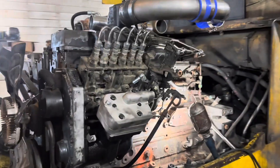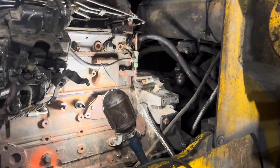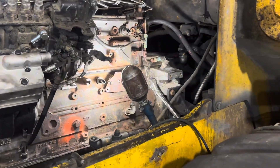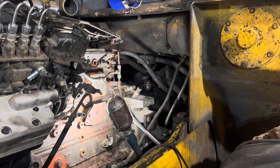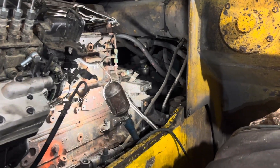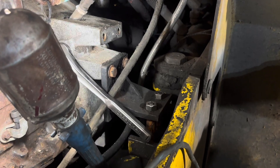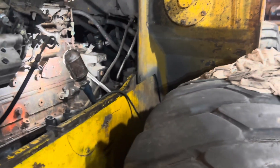We got the 24-valve sitting in there — she looks right at home. Built some motor mounts; actually we used the ones off the big Cummins that was in there, and then we had to stick some pipes on the bottom to get some length to where it goes, so hopefully it won't rock around a whole lot.